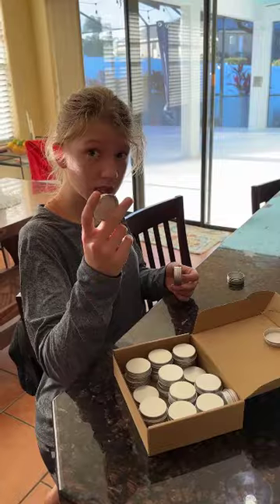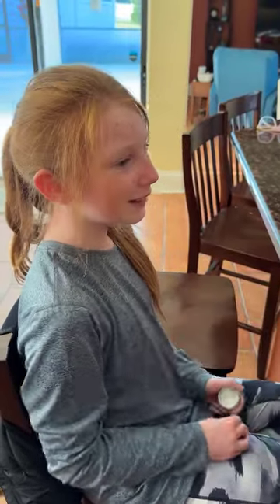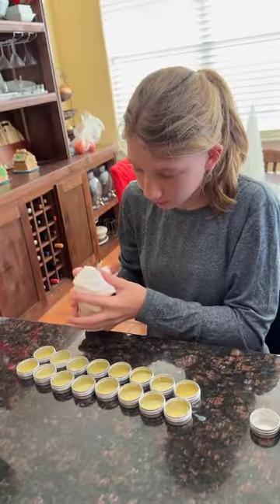Which one's a cat? It's screw-on — that makes so much more sense. Then we line them all up, not a very straight line, but kind of a line.